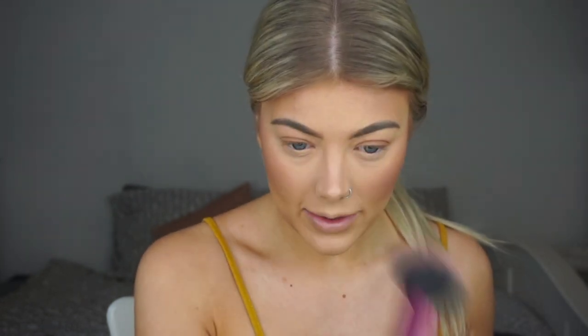Now I'm going to go onto my blusher. I normally do blusher after highlighter, but because I'm using the Iconic London Illuminating Drops and the blush can sometimes stick to them, I'm going to do my blush now. I'm applying it to the upper part of my cheek and a little bit down the bridge of my nose — this gives a really cute sun-kissed effect. I'm just going to blend that into my bronzer.